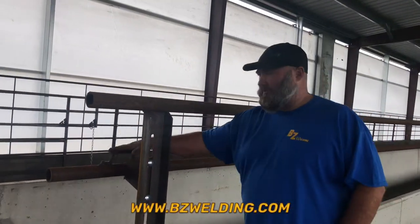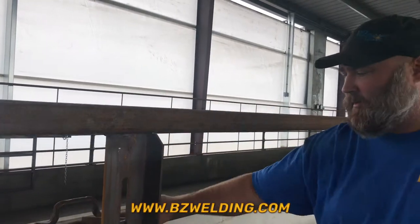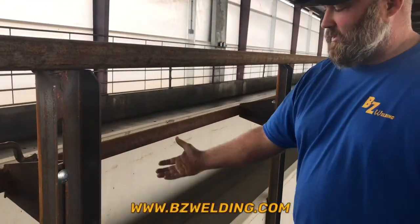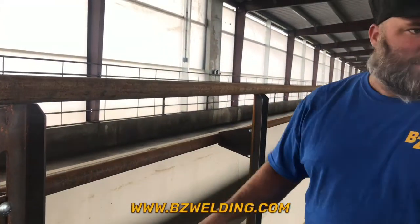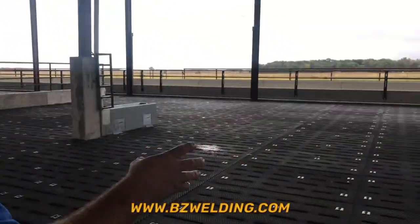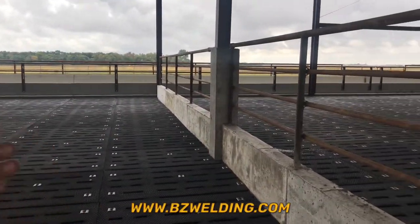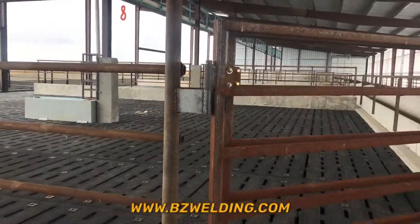In these barns we've got our adjustable feed rail, where we can take our 2-3/8 pipe on top of solid, and we've got our 2-3/8 on the bottom. With a couple of bolts we can adjust this for the size of the cattle so they can get to their feed source. We've also got our pit barn here, all our divider fences installed, and all our custom-made gauge-2 swing-to-each-pan off the walls with continuous fencing on the walls.